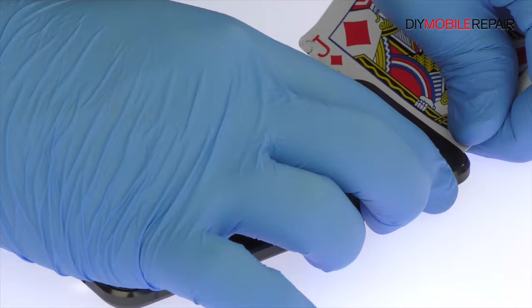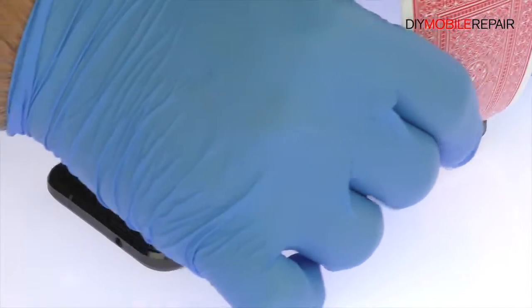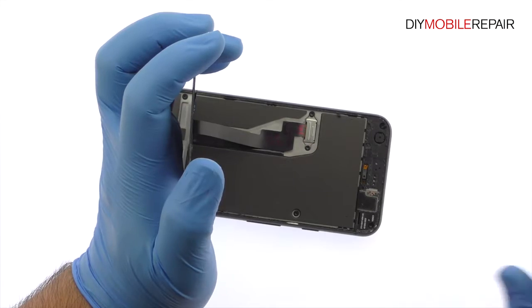With the playing card, slice through the sticky adhesive and carefully decouple the Google Pixel screen from the phone. The display assembly is still connected to the Google phone, so don't try to remove it entirely just yet.